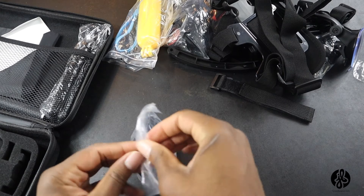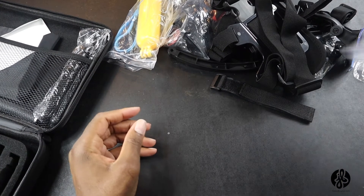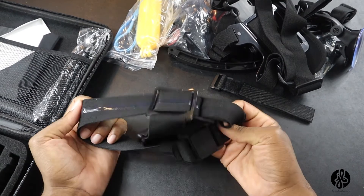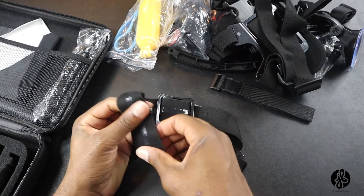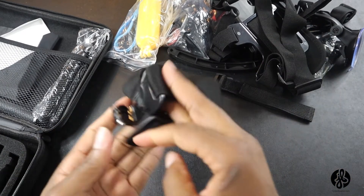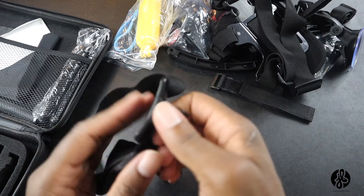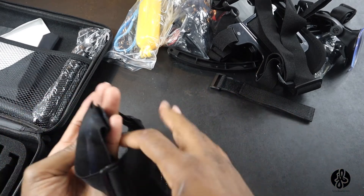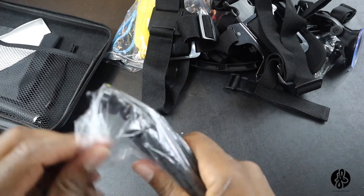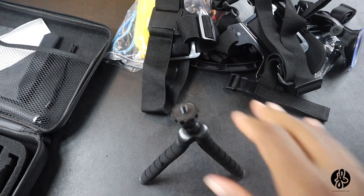This looks like the hat strap. It's built out of nice quality — I like how it has this little grip on the inside, like it will keep on your head. I can see myself using this. I'll look at GoPro's version and see how theirs looks. Then it looks like they give you a small tripod. I don't think I'm going to use this because I have my own tripod.